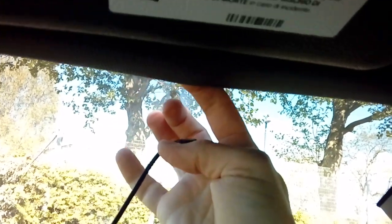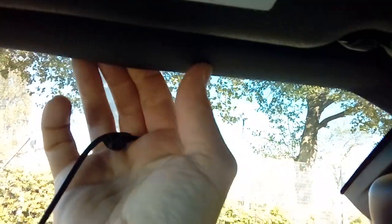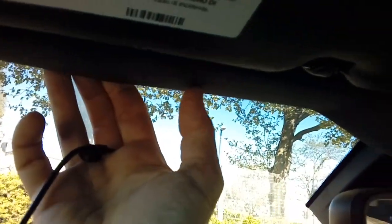You can normally use your fingers to tuck the headlining — it's normally not too tight. Just pop it up and secure the cable. Don't go at it like a bull in a gate; this stuff is a fibre cardboard material and quite fragile, so bear that in mind when tucking it in. We're going to run it all the way along until we get to the corner post.